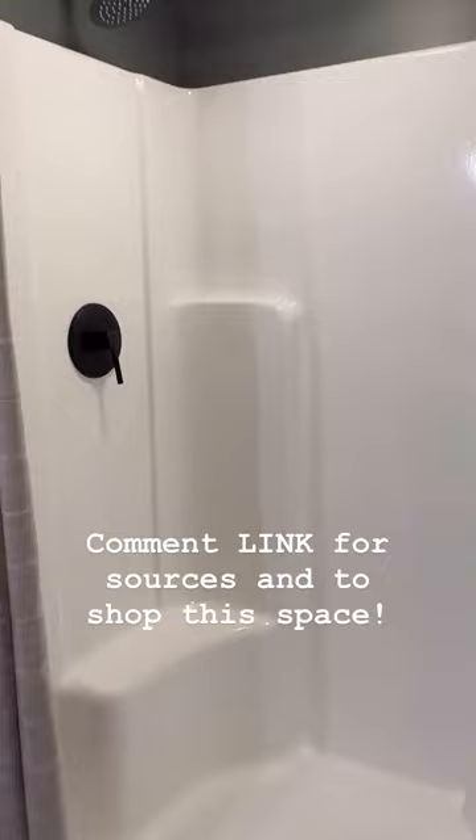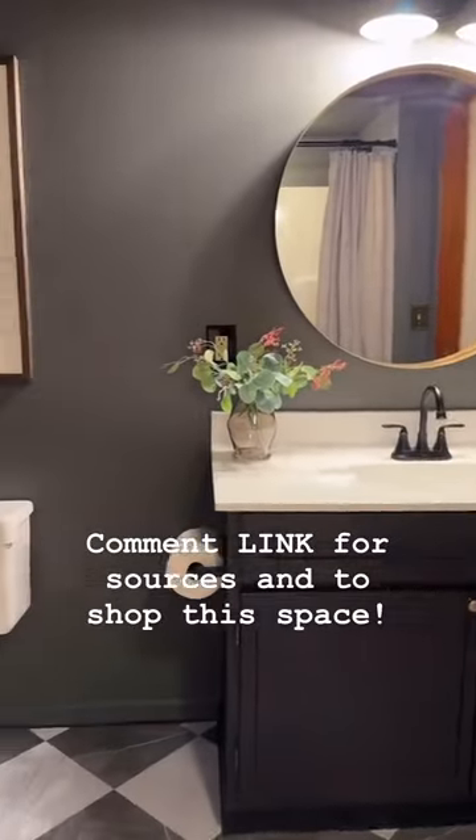Check out the caption to see the full budget breakdown and comment a link if you want sources for anything in this room.